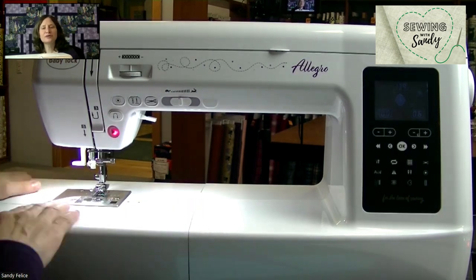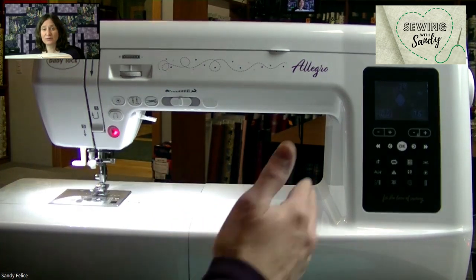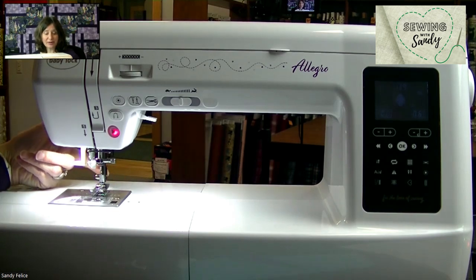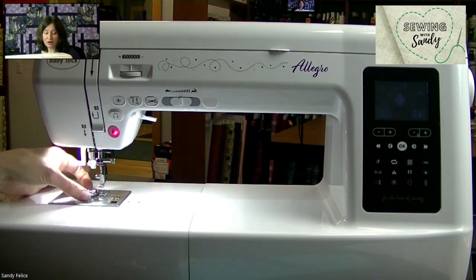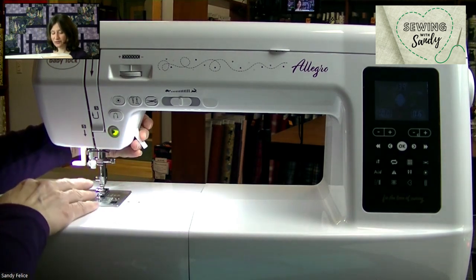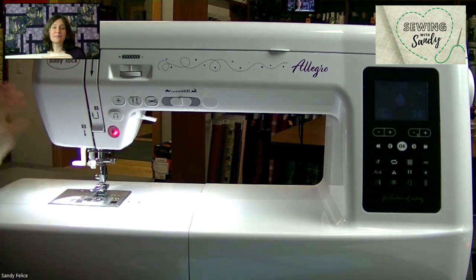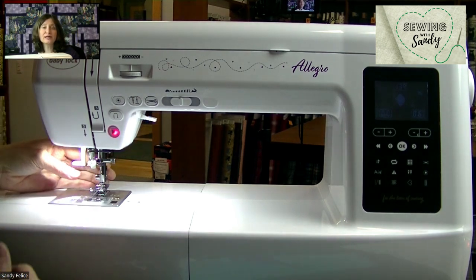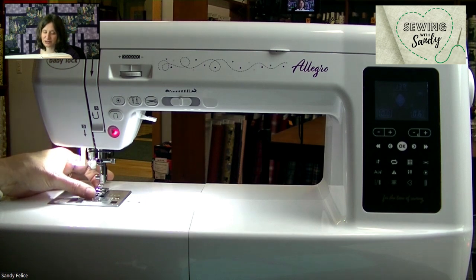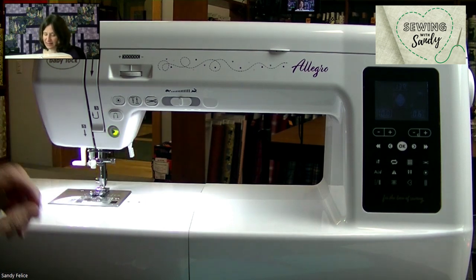What's really nice is if you pull this off, you can purchase a clear plastic extension table to give you a lot of room. There's a lot of possibilities with this machine. Most of the feet snap on and off — they pop on by pushing the little black button in the back, the foot falls off, and you can replace it with a new one, line it up, lower your presser foot, and it will snap on. But the free motion foot and the walking foot are ones you're going to have to use your screwdriver for.